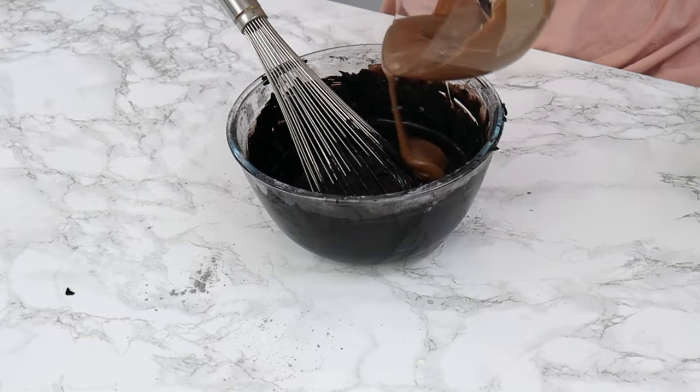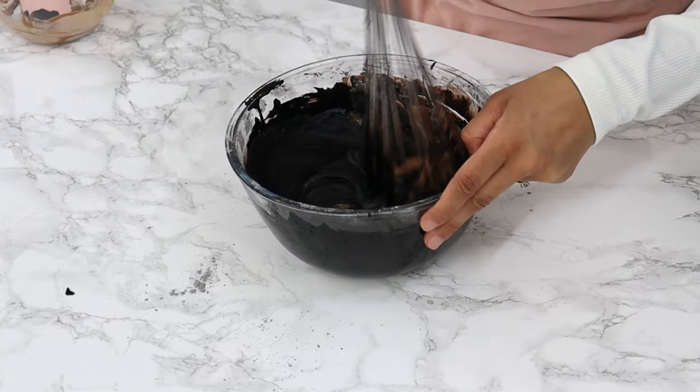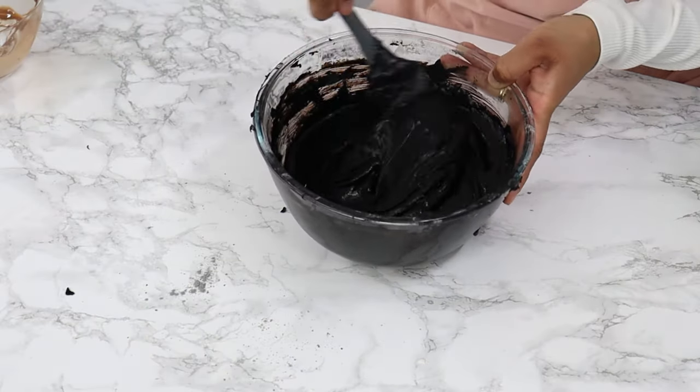Next, pour your melted chocolate into this mixture and give that a good mix. It's actually a bit hard mixing it with a whisk, so use a spatula. Once you've got a nice thick mixture, set it aside.